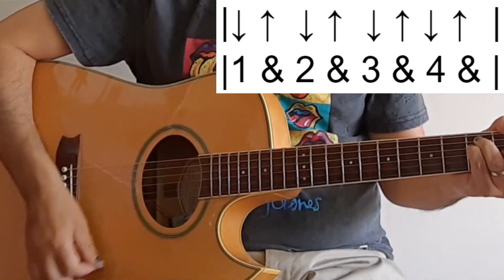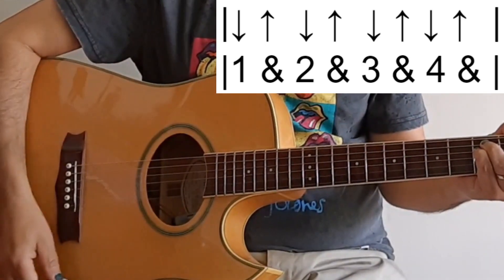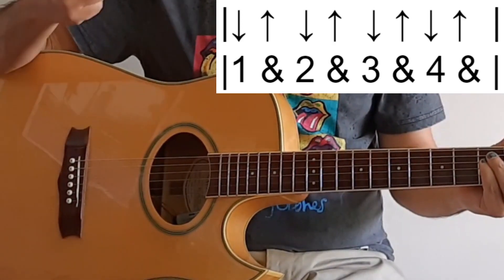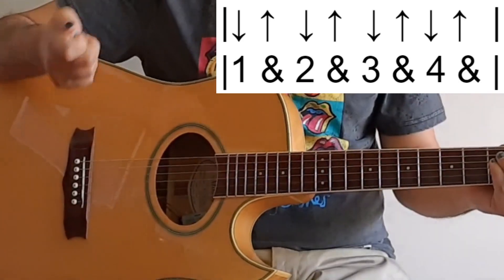Let's talk about the strumming and in particular the strumming pattern — one of my favourite things about this song. Basically it's down, up, down, up. The down strums are played on the beats one, two, three, four, while the upbeats are played in between — on the 'and' beats. Now there's a little bit that is different, what we call offbeat.